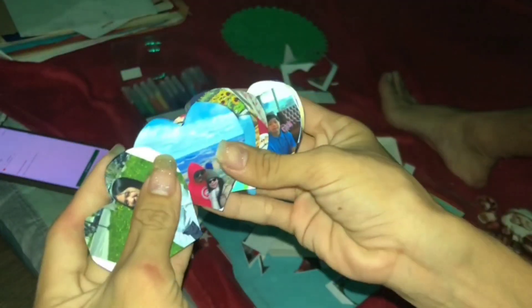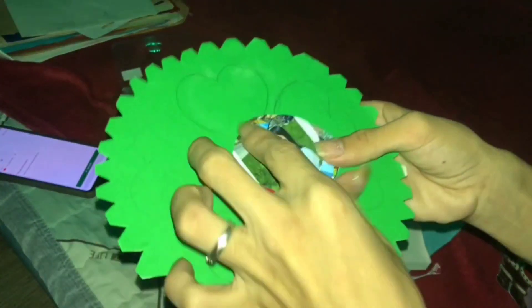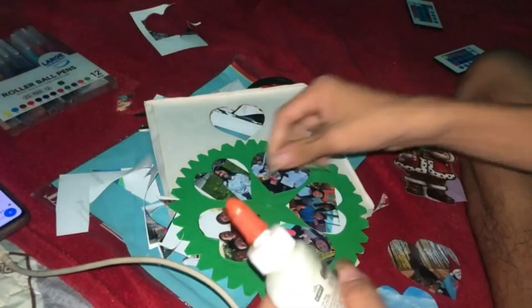Tapos ko na siyang cut at perfect na perfect yung shape. Si Juju Official, napaka-cute! After ko na siyang cut, ippi-paste ko na siya dyan sa color green. Kung nakikita ninyo, may nakadraw na dyan na heart — dyan ko siya nilalagay. Gumamit ako ng glue para idikit yung heart sa spinning wheel natin, at ito na yung final output.